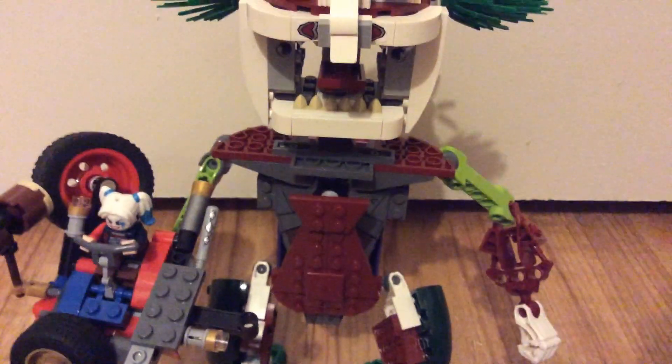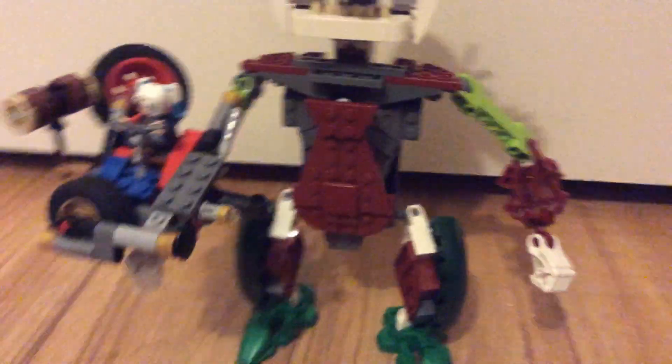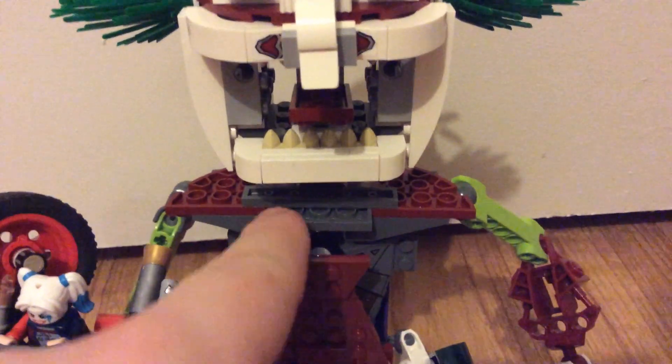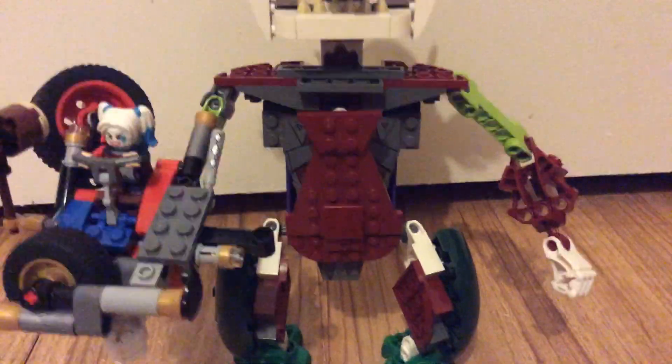Now moving down to the torso — there's some purple around back, but it's mostly gray and dark red, with this giant wobble-able tie that swings back and forth. It's pretty cool.